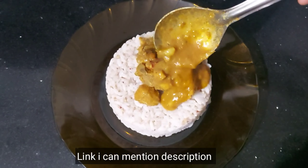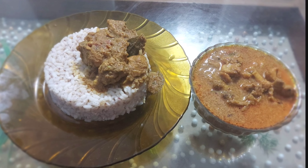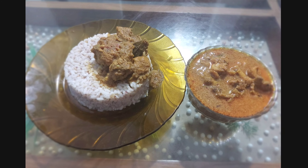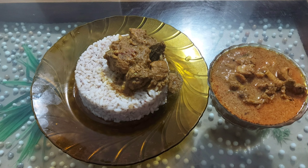This recipe will be made in the description box. Try the recipe for feedback. If you like the video, please like and share and subscribe to our channel. Thanks for watching. Assalamualaikum.